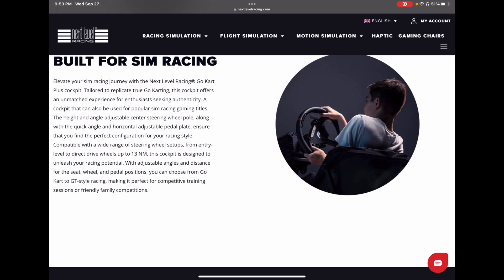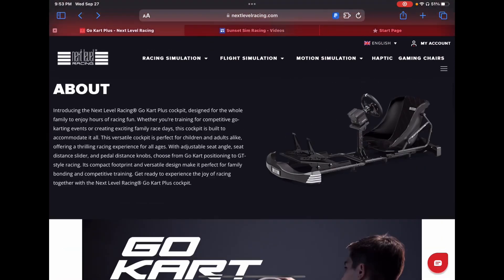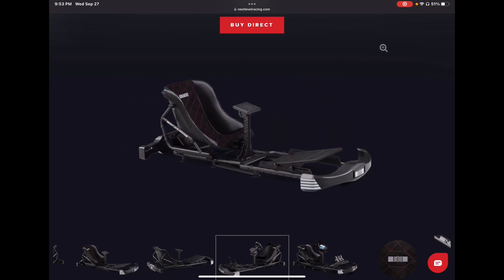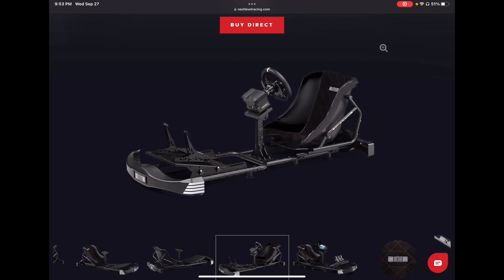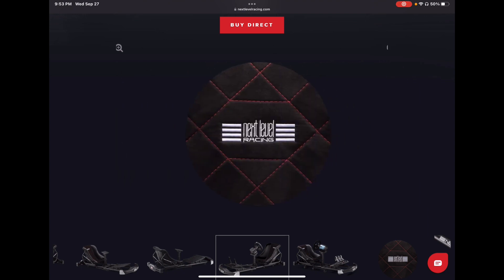It supports up to 13 newton meters of strength on a direct drive wheel. It has tons of adjustability — the pedals go forward and back with tons of space, and the wheel plate has up/down movement and tilt with a pretty good degree of motion. This thing just looks super adjustable. I'm super excited about it and I've got to figure out how to get hold of one because I'd really love to try it out.